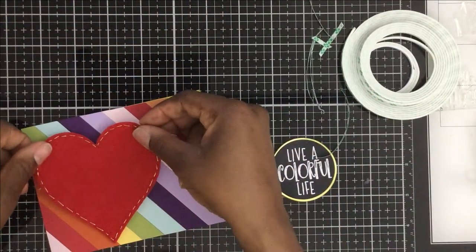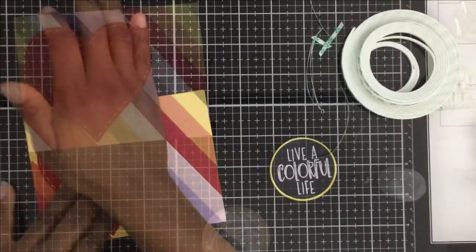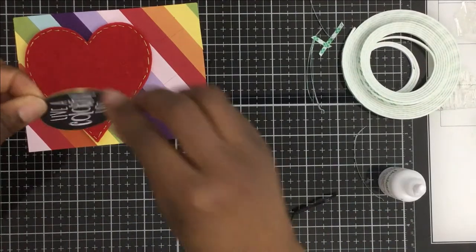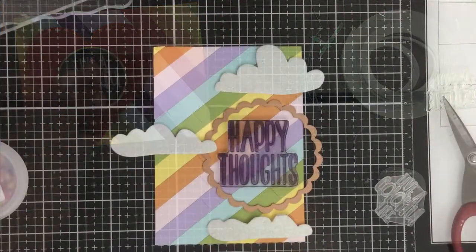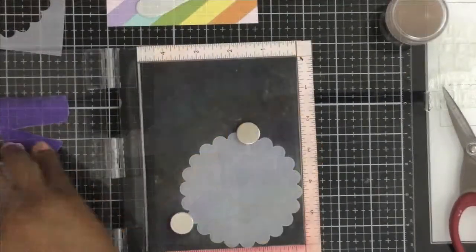Since I had two hearts, I decided to make a smaller A2-size card — four and a quarter by five and a half — and I offset the heart on it. This was actually my favorite card. I just love this background.